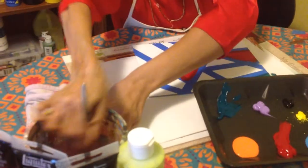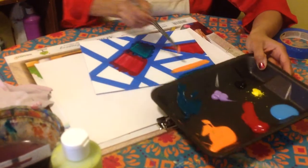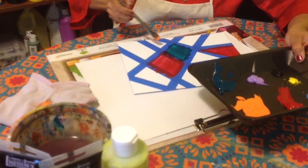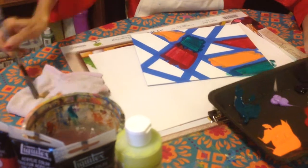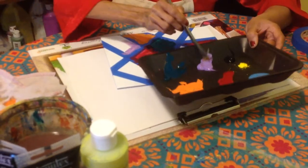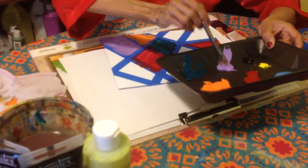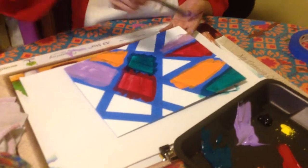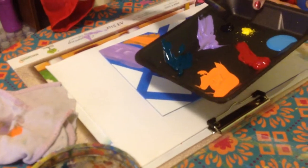Here I'm going to use some orange, and then I'm going to use some shades of purple. I'm trying to use one color at two different areas at a time. I'm also going to use some black.